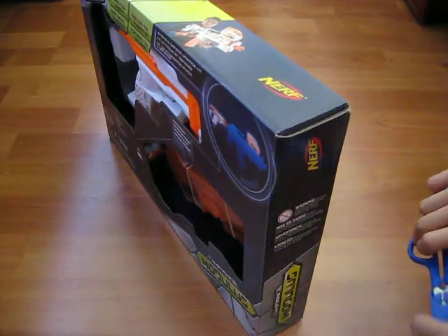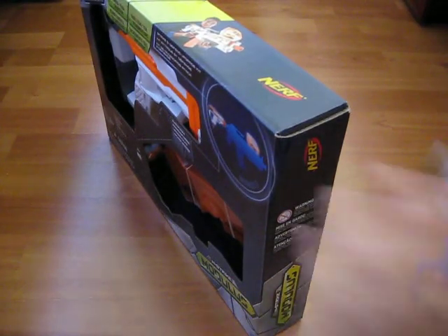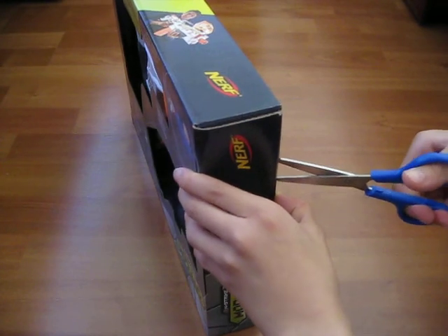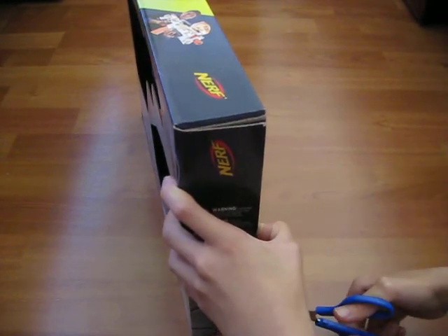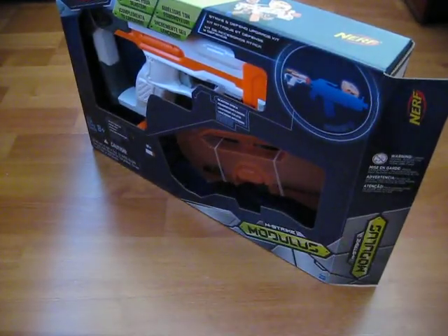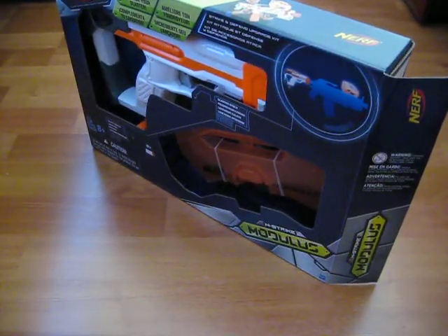So now, to the unboxing. With my trusty scissors, we will be unboxing it. Cut. Now we have it open and I'll put my scissors to the side.